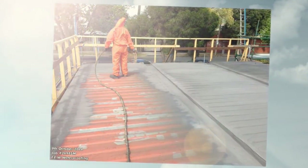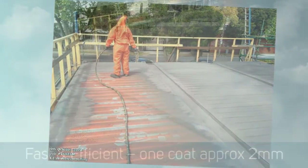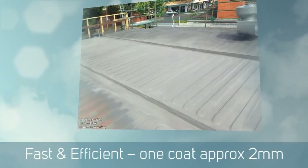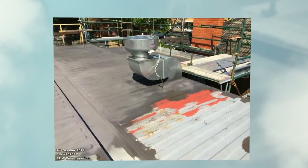This coating that we've applied is approximately 1.5mm overall. Of course, all the detailing beefs that up a little bit more to approximately 2mm, maybe 2.2mm. So you've got a good thick coating that's highly flexible.